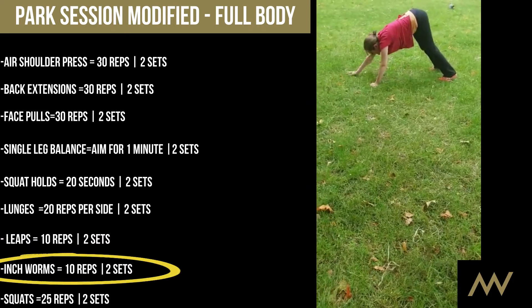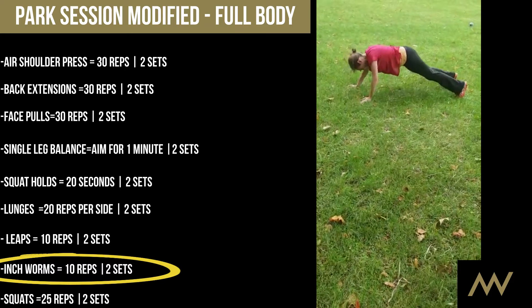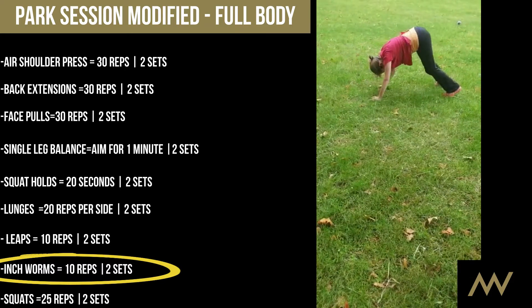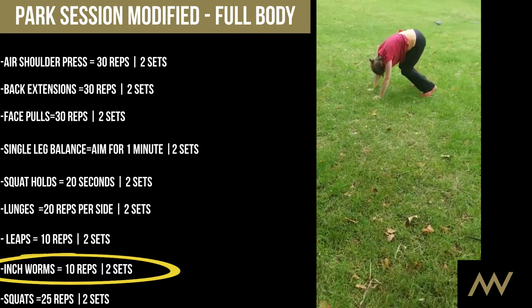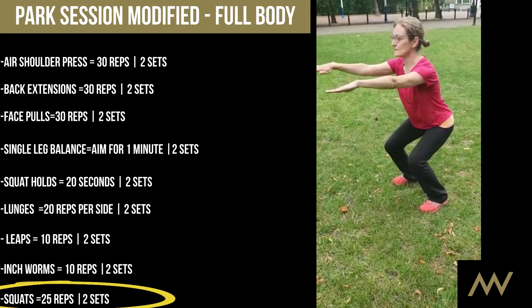We're adding inchworms too. And then come back — we'll do that 10 times. Standard: back straight, arms forward.